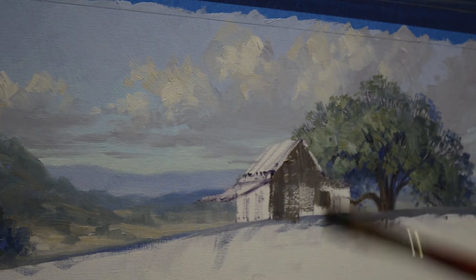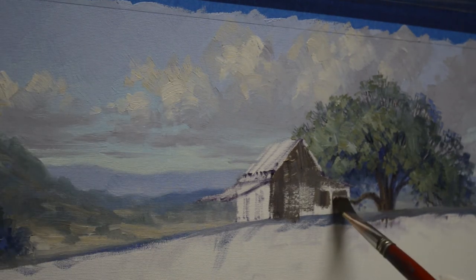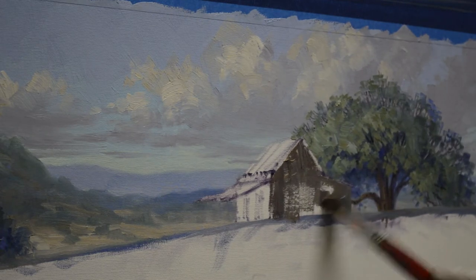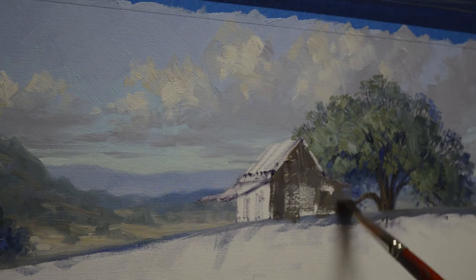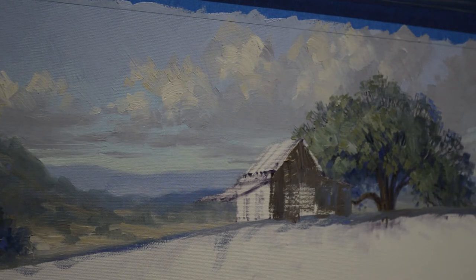This side is in shadow — our light is coming in from the left, so this side's in shadow. The part of the barn going back here I'll make a little bit cooler; I've added a little bit more ultramarine blue into that mixture, so that makes it a little bit bluer. In fact this is even just some ultramarine blue plus white from my mountains in the background.